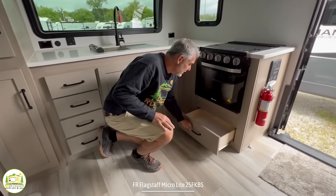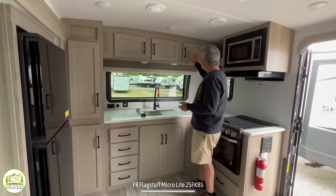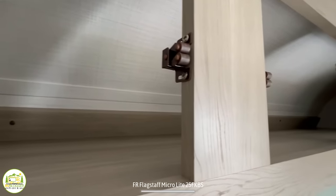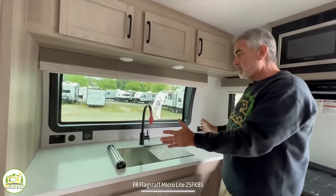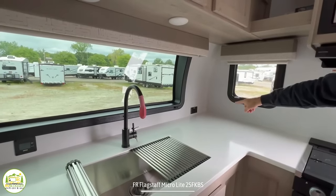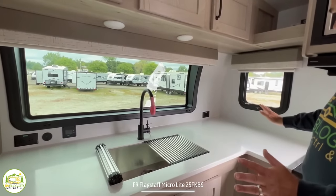Just below the oven there's another drawer for small pots and pans storage. As we wrap around the kitchen, up top there are three doors with all open storage behind them. There's a light out here plus two more underneath, so your countertop area will be very well lit. Back in the corner are a couple of receptacles — you could have a coffee maker and toaster set up right here, nice and out of the way. There's even a little window off to the side for even more lighting.